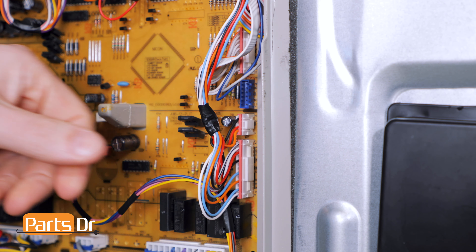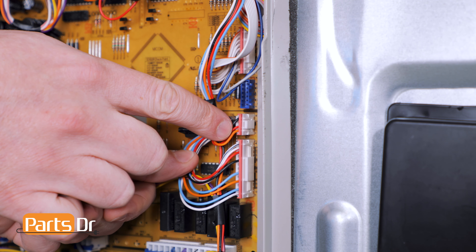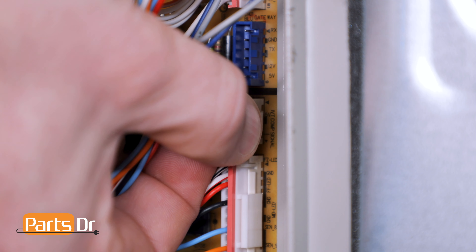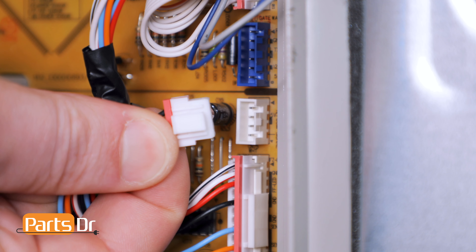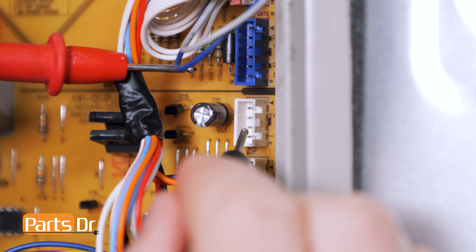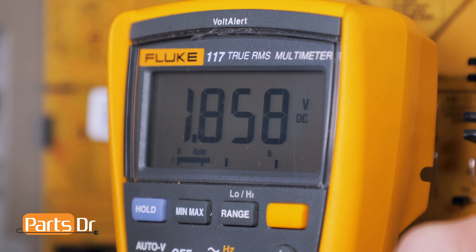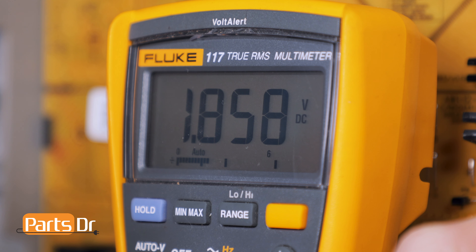The location of the connector can vary depending on each model refrigerator. Ours was located here, and it's labeled with IVT Comp Signal. Now unplug the connector by depressing the locking tab. With your multimeter set to the DC voltage setting, place one probe on the ground pin and the other on the compressor signal pin. The pin locations can vary depending on each model refrigerator — please reference the schematic for your fridge to make sure you have the correct pins. The signal in our refrigerator measured approximately 1.85 volts. This can vary depending on your refrigerator.